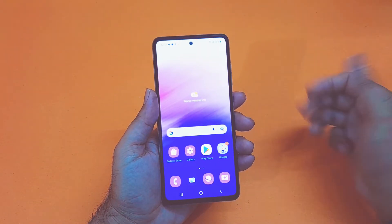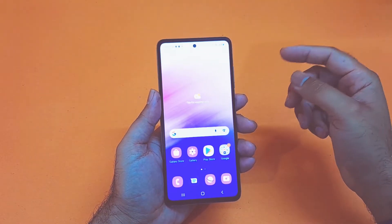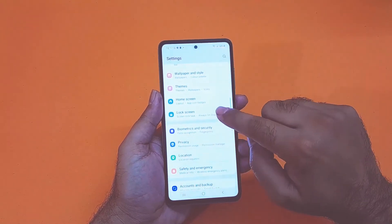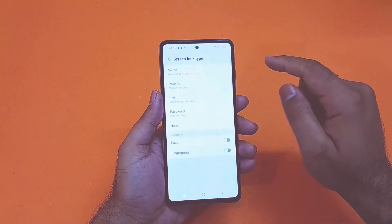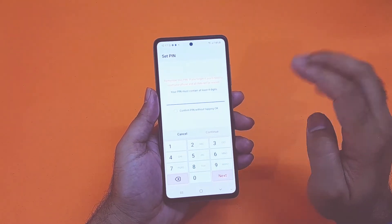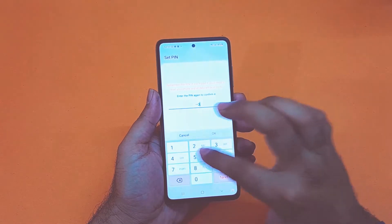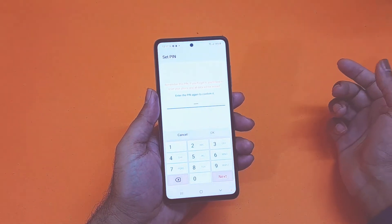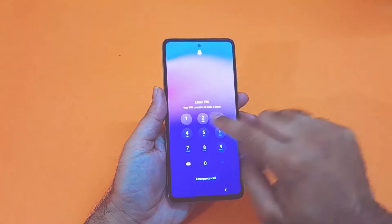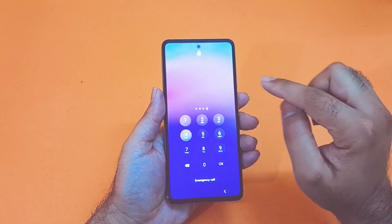Now moving towards the second screen lock type — it's the pin method. You can easily set that up as well. You just need to tap on that and in here you will find an option where you can give a four-digit pin number and easily set up that particular lock screen for your device. As you can see I am setting that with one, two, three, four as my code. Now you can see I'm just unlocking the device using that pin, which is quite simple.